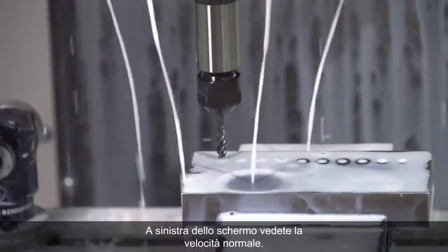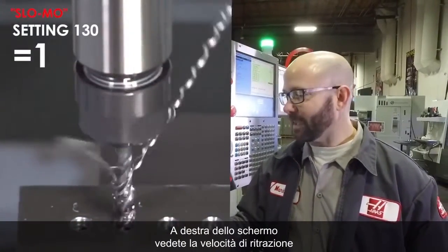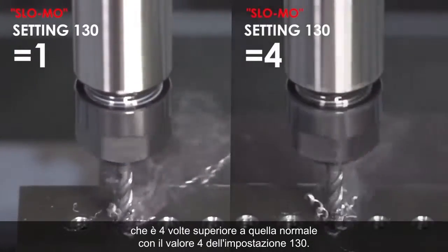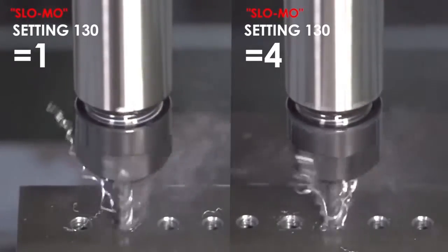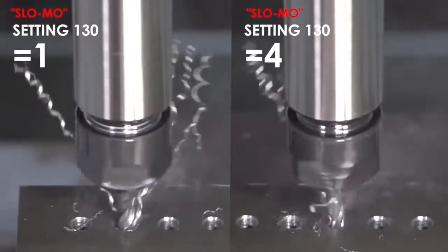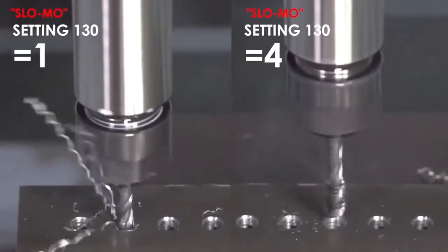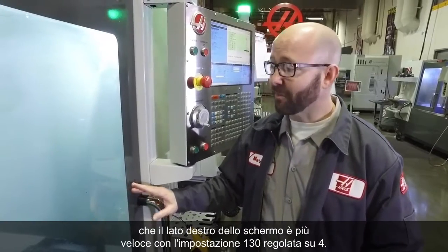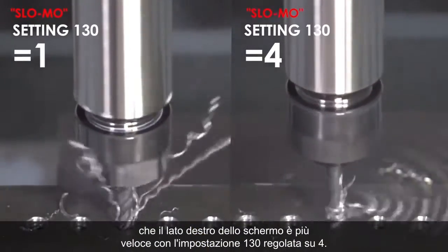We're going to run this tap for you in slow motion. On the left side of your screen you're going to see it running at normal speed. On the right side of your screen, you're going to see it retracting at 4 times its normal speed with Setting 130 set to 4. You can see running this in slow motion that the right side of your screen is going way faster.